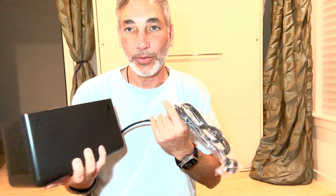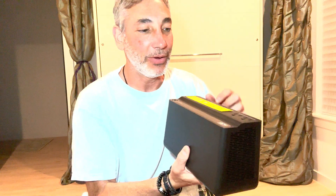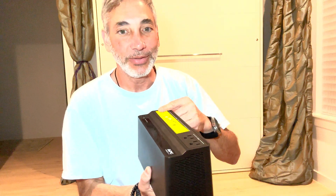I actually have one of these mounted on the wall at my house in Florida. It's got a screw hole so you can mount it on the wall, and then all the different equipment can be connected to it that way. Very cool.